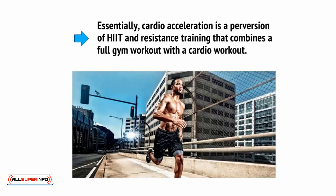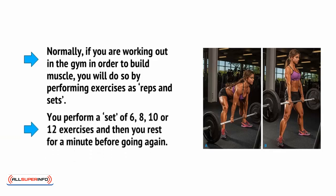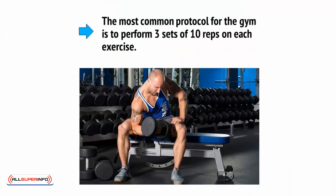Essentially, cardio acceleration is a perversion of HIIT and resistance training that combines a full gym workout with a cardio workout. Normally, if you're working out in the gym in order to build muscle, you will do so by performing exercises as reps and sets — you perform a set of 6, 8, 10, or 12 reps, and then you rest for a minute before going again. What you're doing in this case is building up metabolites in the muscle that stimulate growth and creating micro tears. The heavy weight means you're using your fastest twitch muscle fibre, relying on glycogen and ATP stored in the muscle, so you need to pause after performing those 10 reps in order to build up the strength to go again. The most common protocol is to perform 3 sets of 10 reps on each exercise.